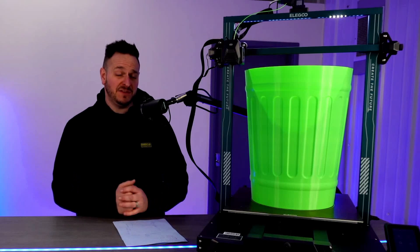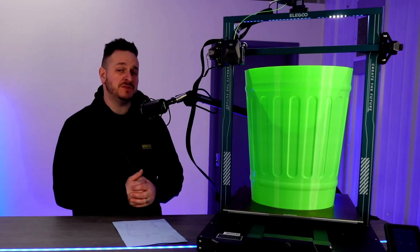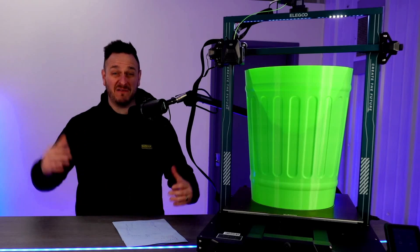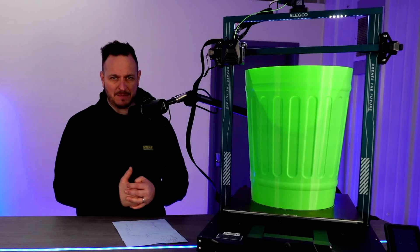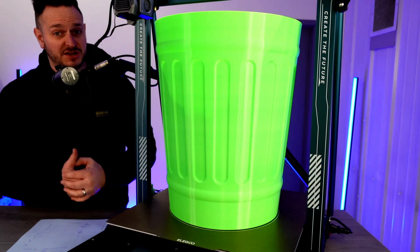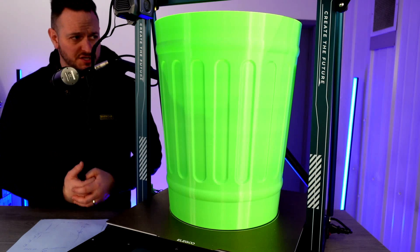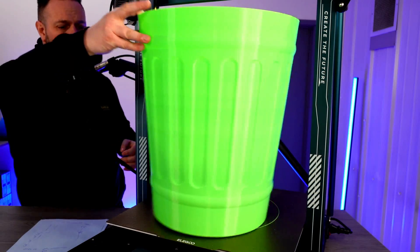What's going on friends! If you're in the market for a big low-cost 3D printer, the Elegoo Neptune 3 Max has you covered. With a 420 by 420 by 500 millimeter bed size, this thing is an absolute monster, and at only $470 for this size printer, it's actually a pretty damn good deal.